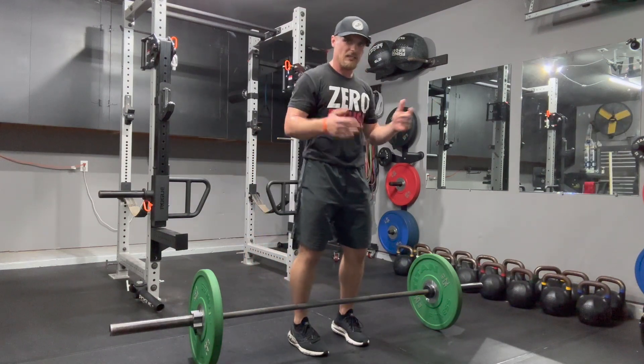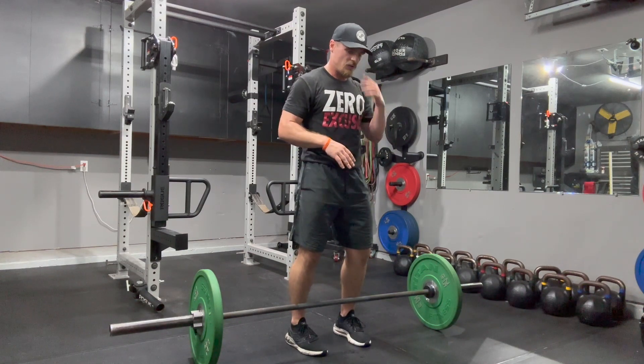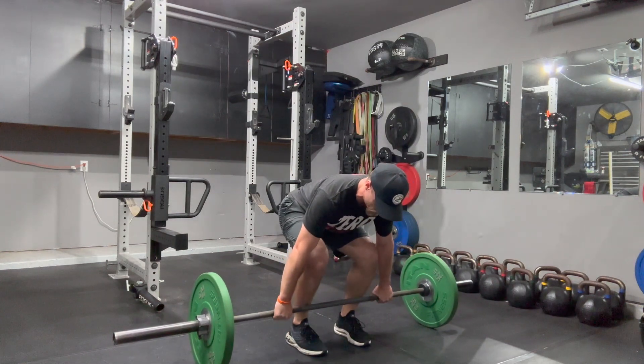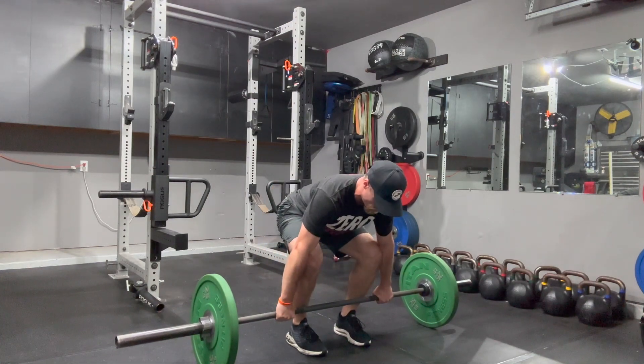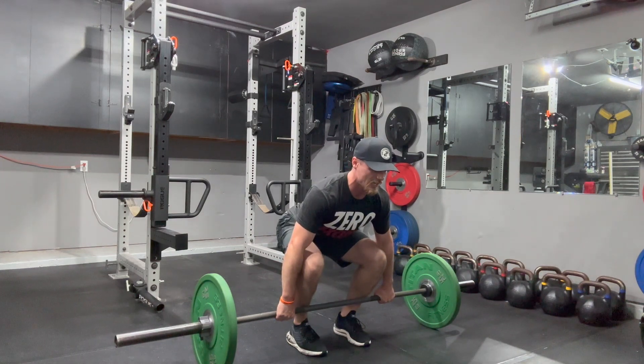Address it like you would any deadlift. Feet straight under my frame — we don't want to be super wide here. We hinge back, keeping the chest big, gripping thumb width outside of the shin, giving myself the freedom to abduct those knees and create tension at the glutes and low back. Elbows into knees, pull my hips down, shoulders down and back, eyes have a neutral gaze.